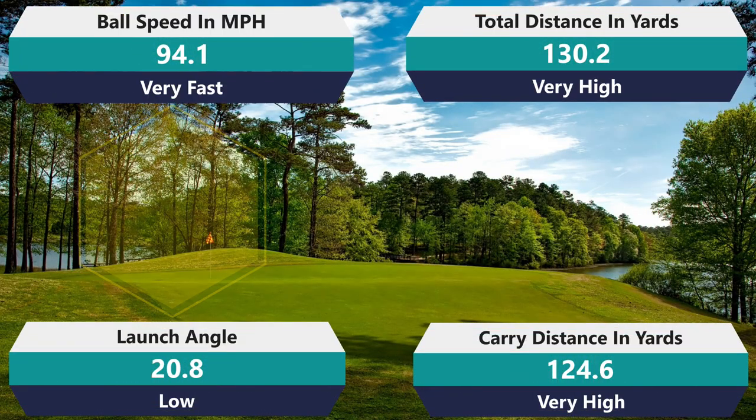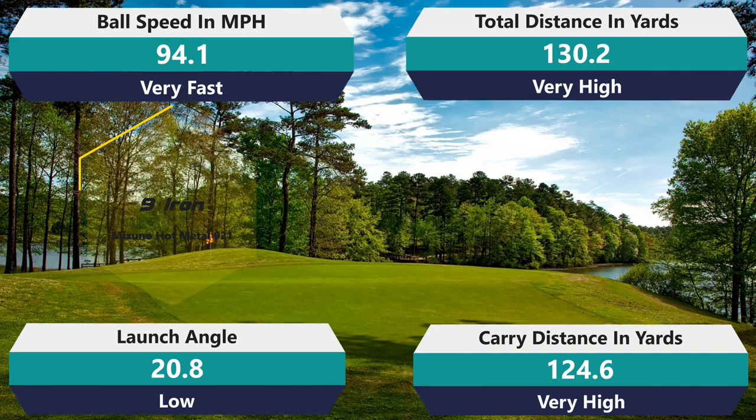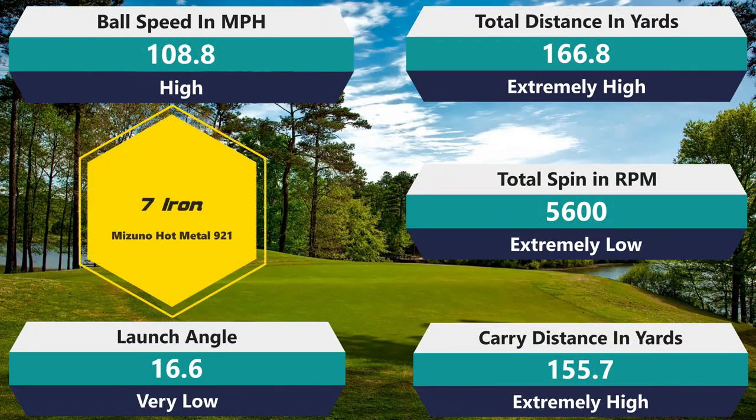The nine iron: 94.1 ball speed, which is awesome — my average is only 91, so that's about three over. 130.2 on total distance, gaining four yards. 124.6 on carry, gaining another four yards. And a 20.8 launch angle — it actually launched low, but I was able to get a lot more ball speed and distance out of it. It's going to keep it out of the wind, go straight and go far — so far both things Titleist claimed. And 5,600 on spin, which is really, really low. Moving to the seven iron: 108.8 ball speed, which is really good and very fast.